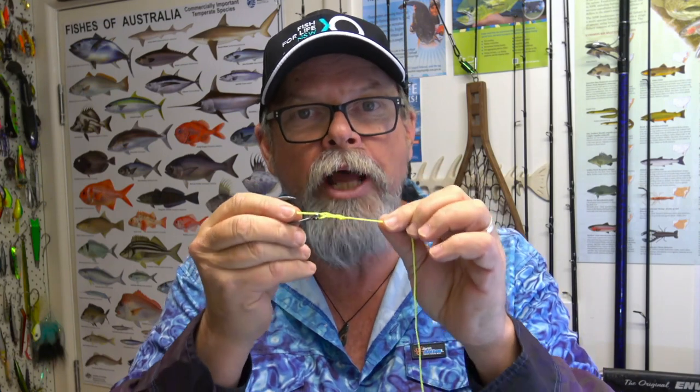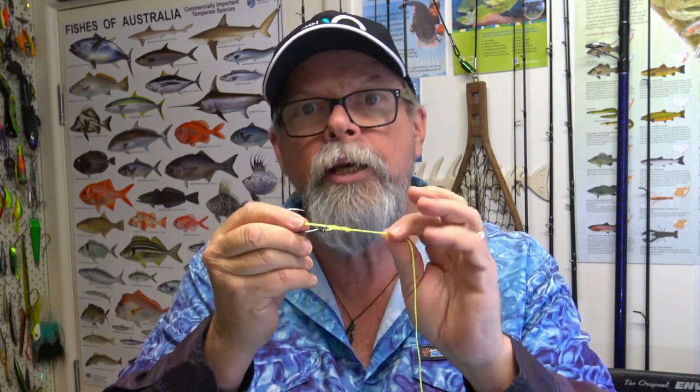At this point it's really important to give the partly tightened knot a lick to lubricate it with saliva, otherwise when you pull it tight the line can partially melt itself and it might break easily later on. Just give it a little lick, being careful to keep the hook away from your face and your mouth. If you don't like the sound of that you can use water, but trust me, spit's better.